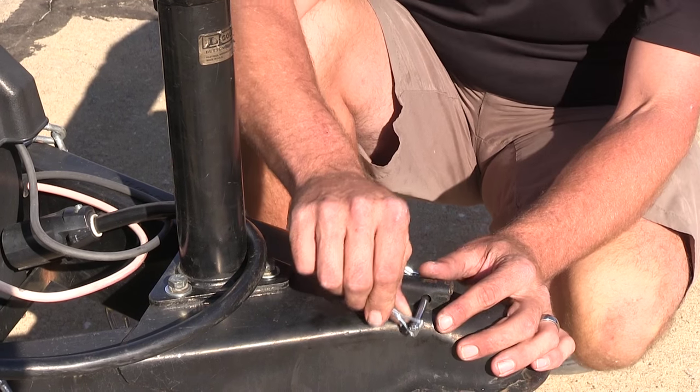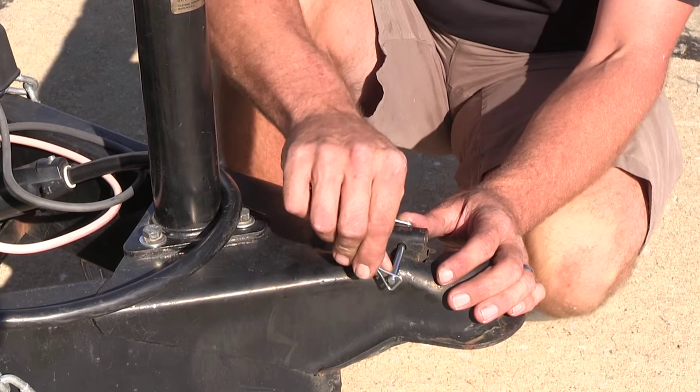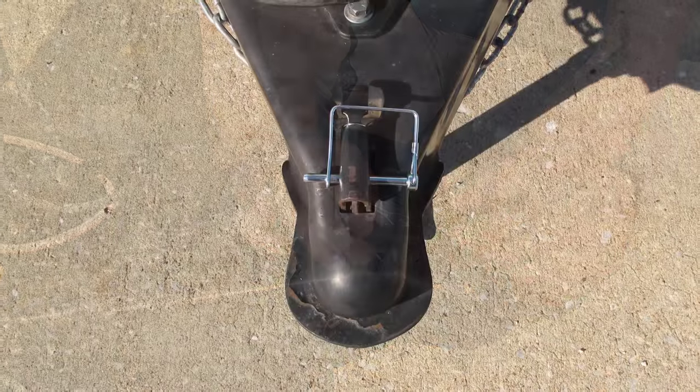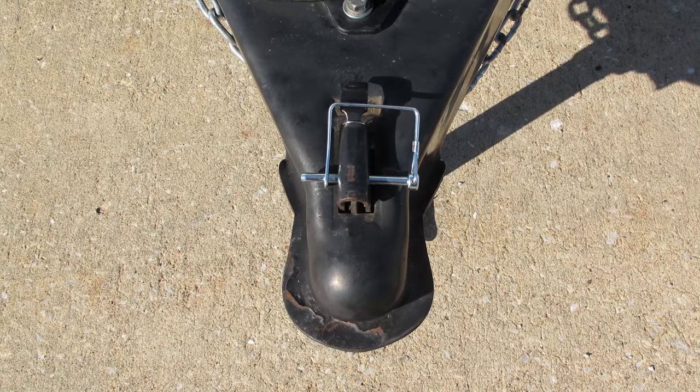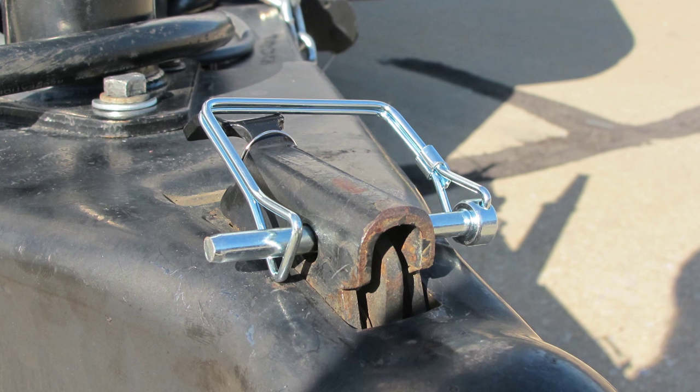Now the spring is nice and sturdy. I like this pin because I don't think it's going to be one of those that's going to pop off or come off while we're heading down the road. It's got a nice zinc coating to it, so corrosion resistance is going to be a pretty strong suit there, and we're not going to have to worry about it degrading over time too badly.